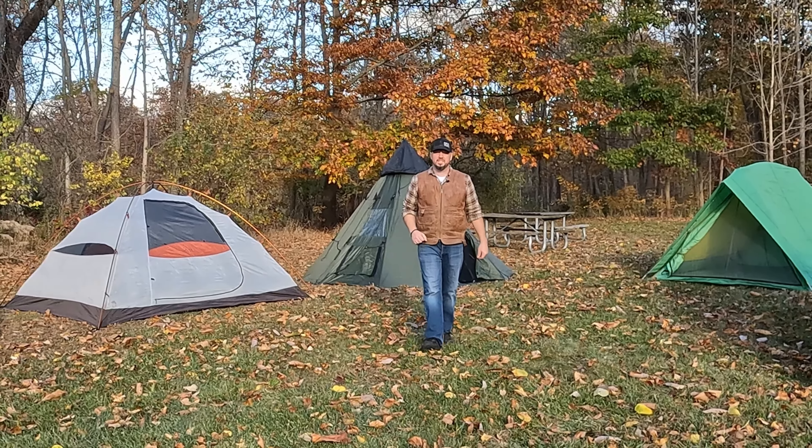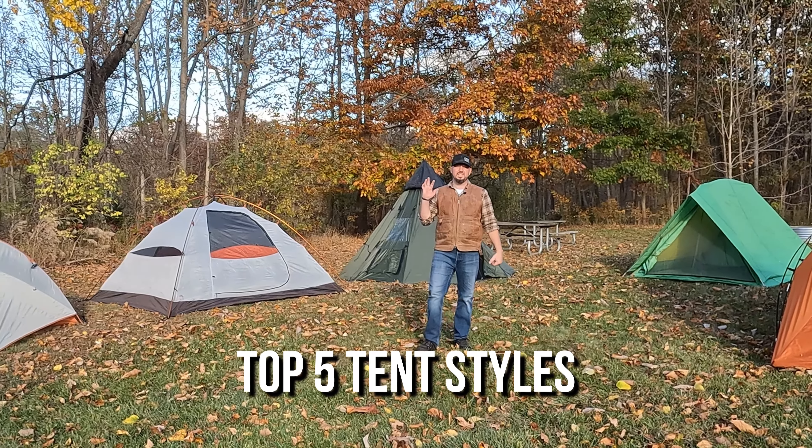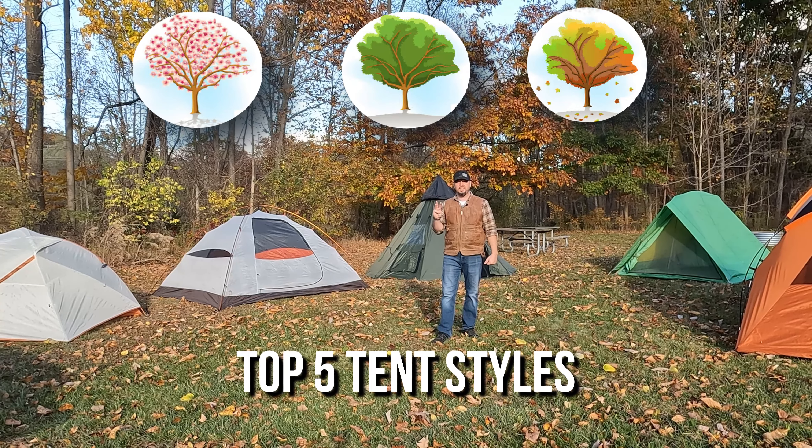Hey guys, welcome back to the channel. Today we're going through the top five tents for three season tent camping.